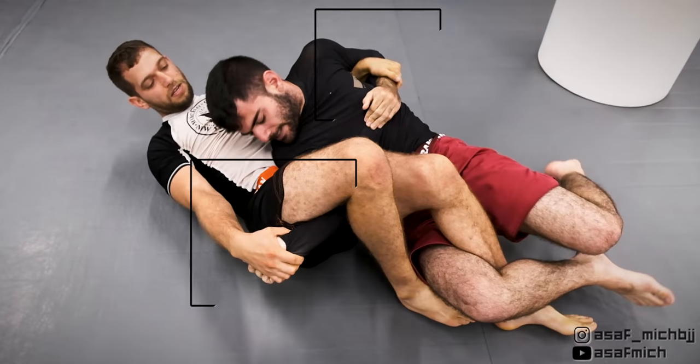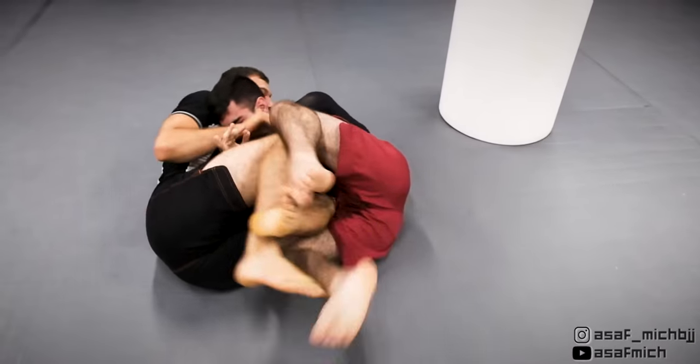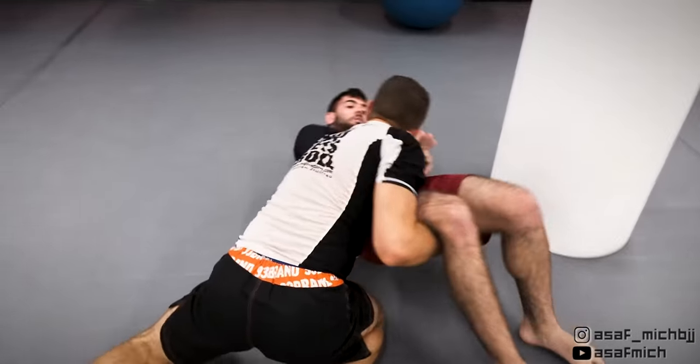I try a last ditch Americana but it's very low percentage and I let it go in order to maintain my far side motorcycle grip and go for my favorite deadlift armbar. Tom's been caught in the deadlift armbar enough times to see it coming, and now every time I try it he rolls away lightning fast and it's really challenging to get him in it.